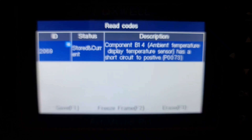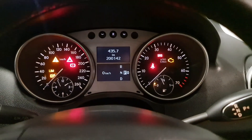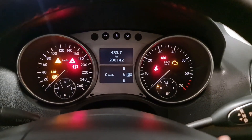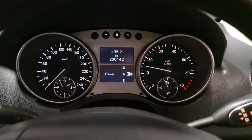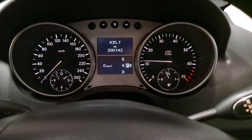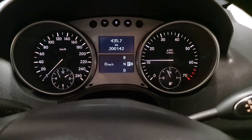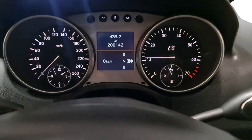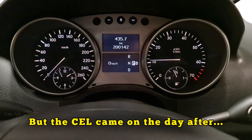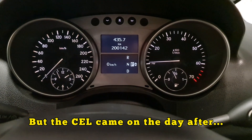There are no codes anymore. Let's start the engine — and for the first time, there is no check engine light.